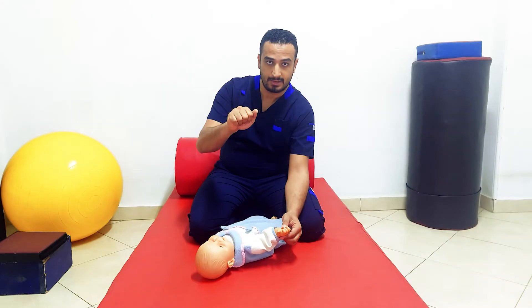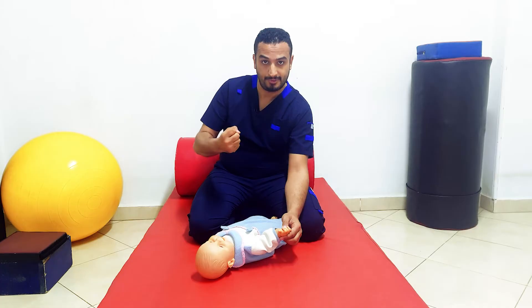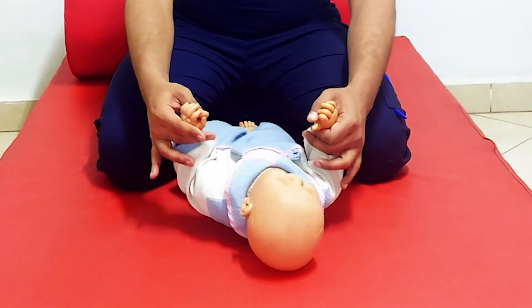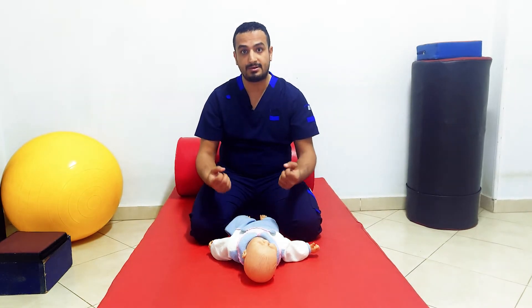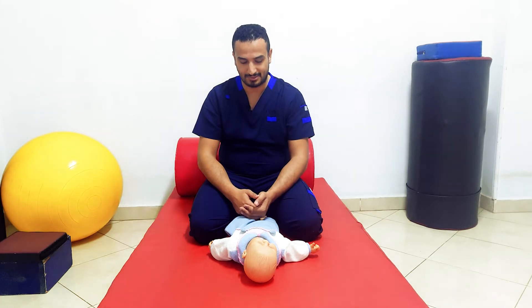The finger flexion occurs in this sequence: middle, ring, little, then index finger. The infant will grip your thumb firmly — a firm grip so that if you raise your hands upward, the power of this grip can carry the weight of the infant itself.